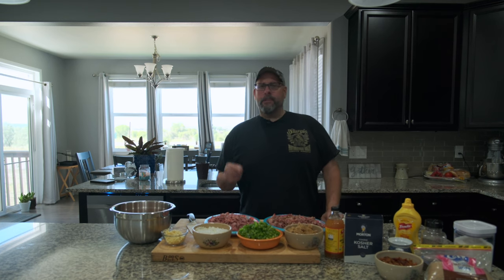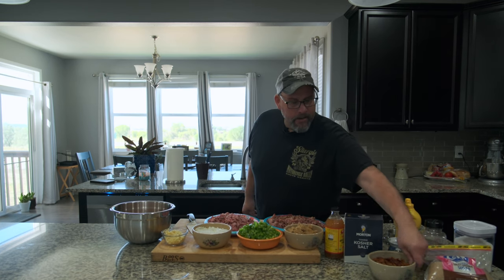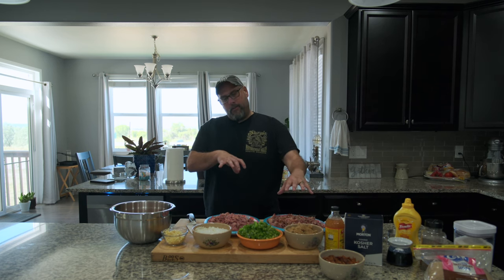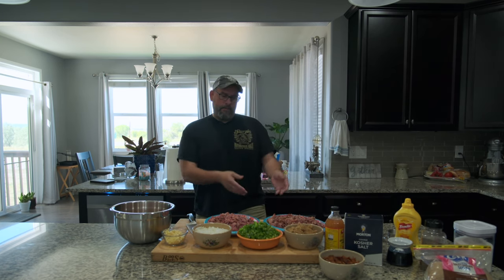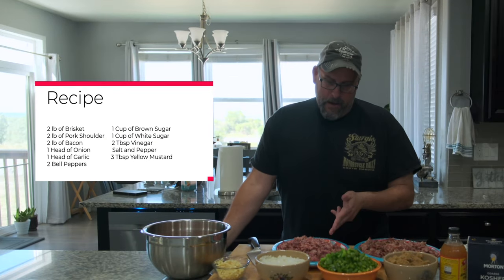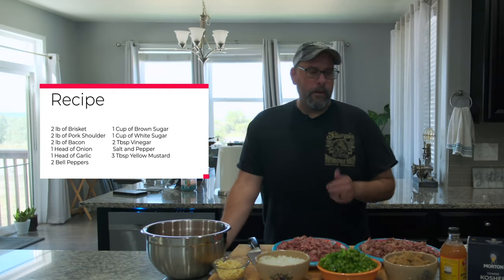Here's all the ingredients. I started with two pounds of thick sliced bacon, and I rendered that down. When you're cooking a brisket, take the lean side, cut it thin, vacuum pack it, hold it for another day. Same thing with a pork shoulder. So I have about two pounds of brisket, two pounds of pork shoulder pulled pork, and two pounds of bacon.